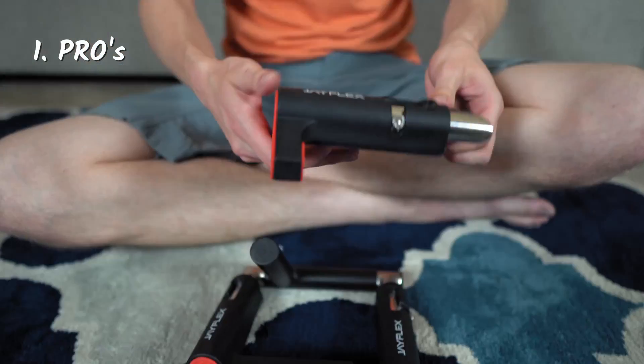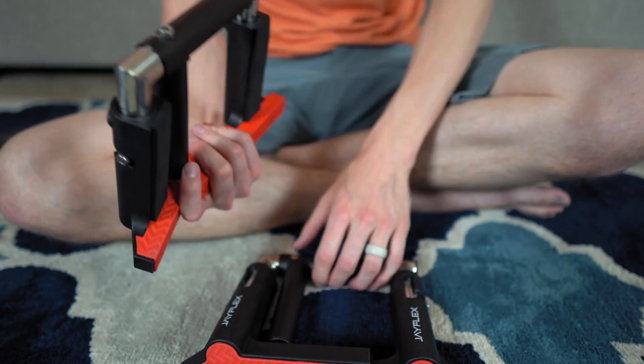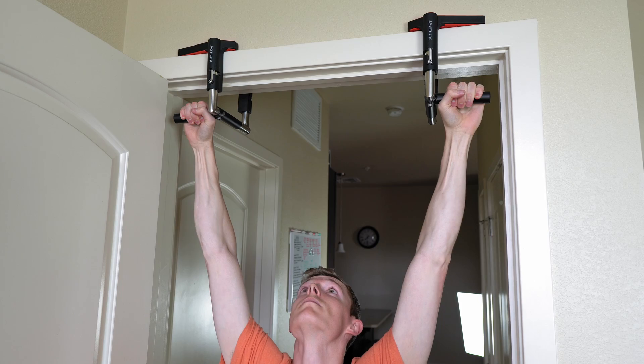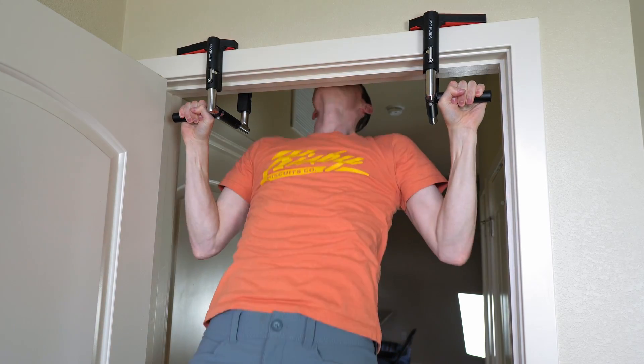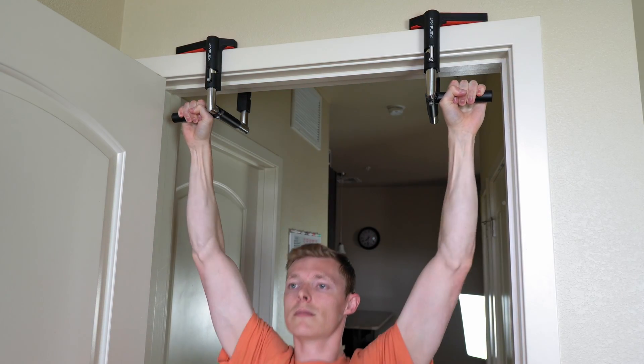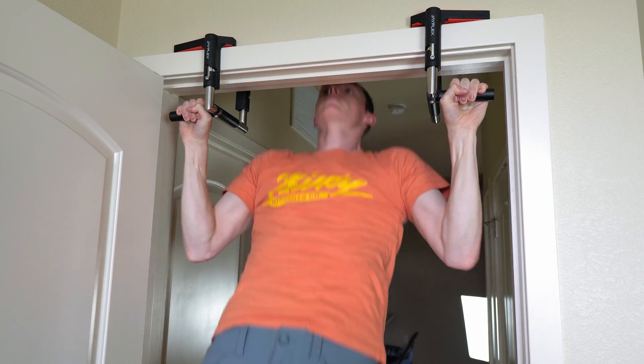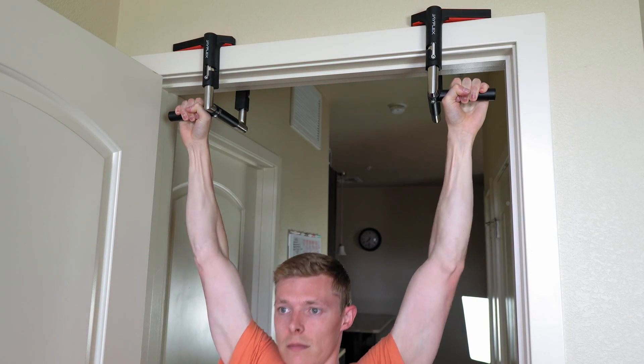Starting with the pros, the first thing I noticed when I pulled these out of the box is just how well built these are. These things are solid and I really appreciate that. When I do pull-ups with these, they feel so sturdy that it gives me confidence that I can explode up on pull-ups. I can use them for just about anything and feel 100% confident.